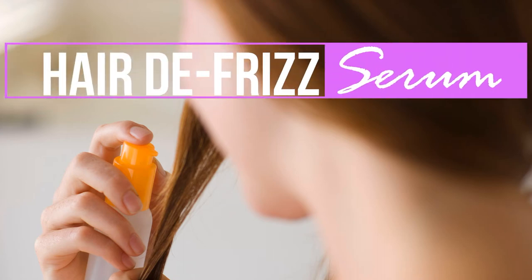In today's video, we're going to make our own Hair DeFrizz Serum and learn why you need to know how to make this fantastic do-it-yourself product for your home.